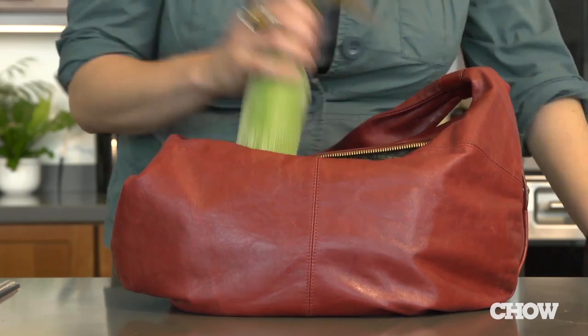Summer is the season for fresh corn on the cob, and you think of having it at a barbecue or at some special party. But actually, you can have it every day in your office by making corn on the cob in the microwave. Here's how you do it.